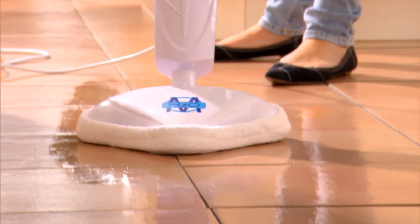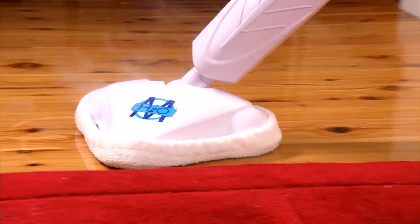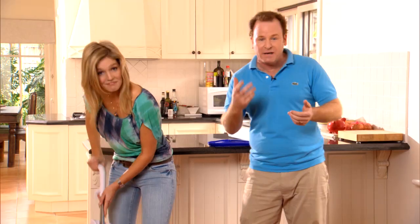Now does it work on any surface? Absolutely. You can go straight from tiles onto hardwood floors, speeding up the cleaning time.